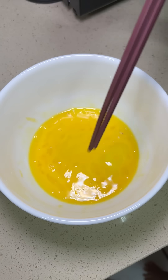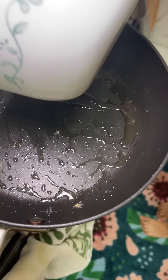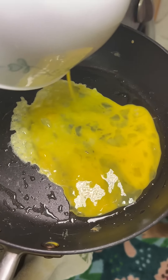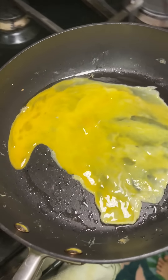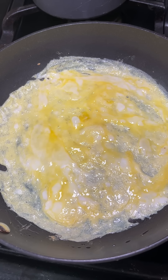Beautiful. So Aunt Lisa's impressed. Yes, I'm impressed. Oh my God. I dropped it all by myself. Good job. You made a good egg.